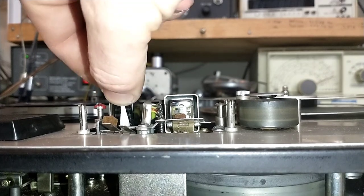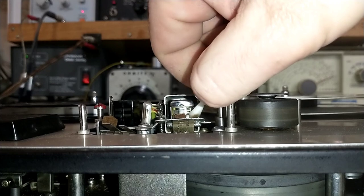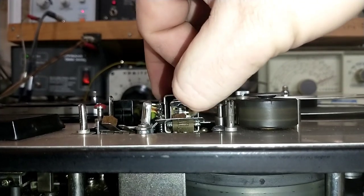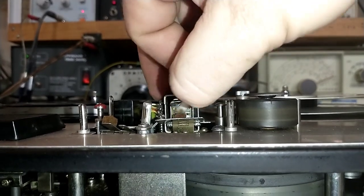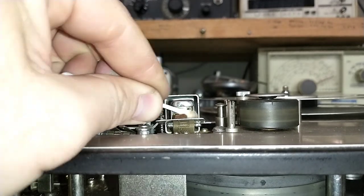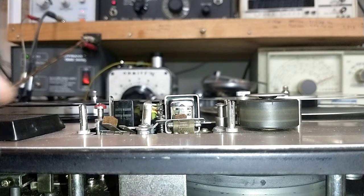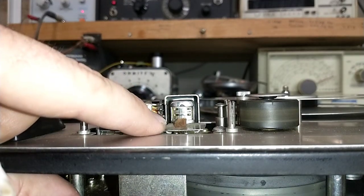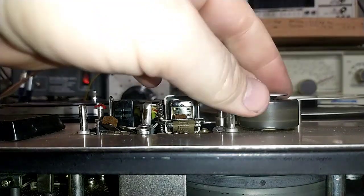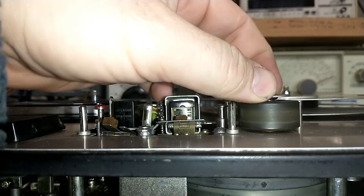Let's clean the gunk off the erase head first — see all that garbage there. Did he not clean this head when he got it? But the gap on this looks pretty good. It's not too heavily worn. Usually these Sony heads are really soft and just get worn out, so this one's in fair shape. He only wanted this deck to transfer some tapes, so it'll probably go up for sale after that. I definitely need to pull that off — it's got some end play in that too I need to take care of.